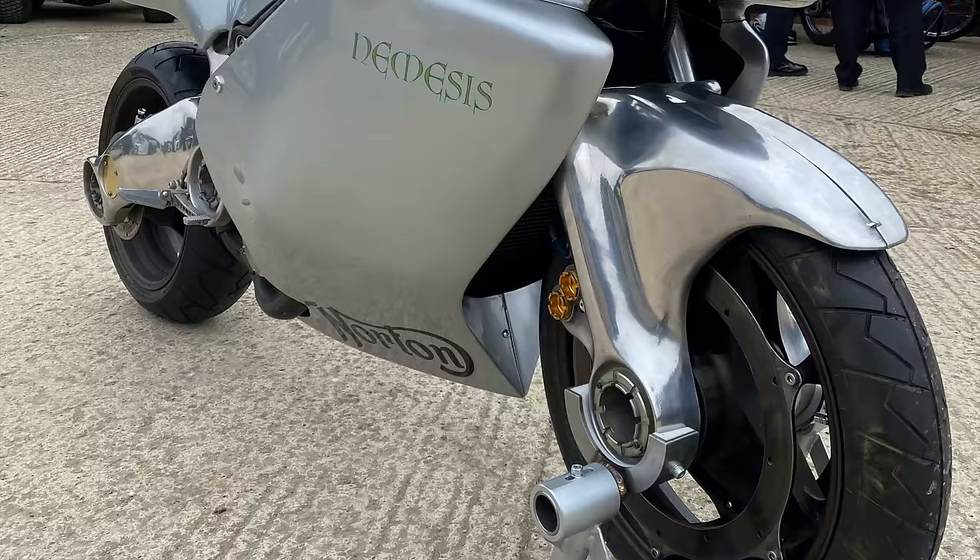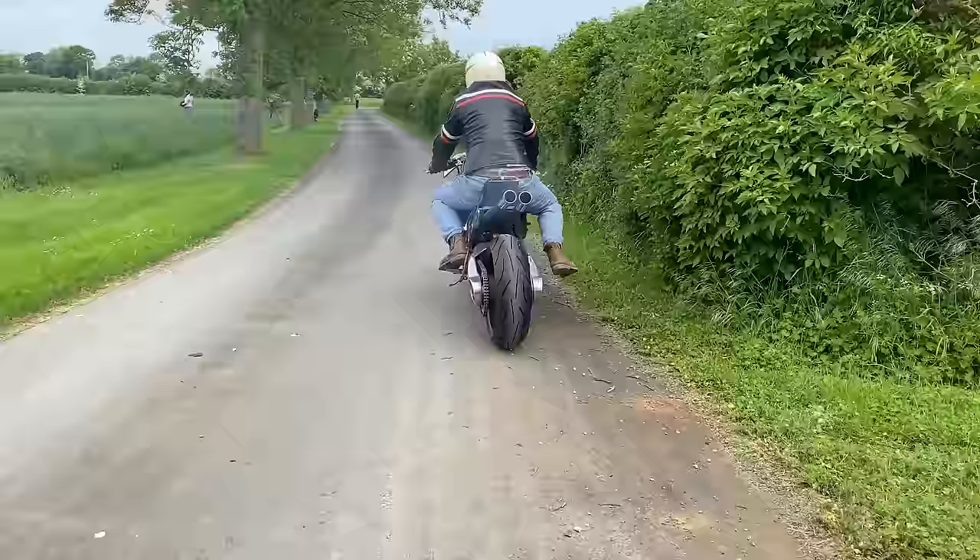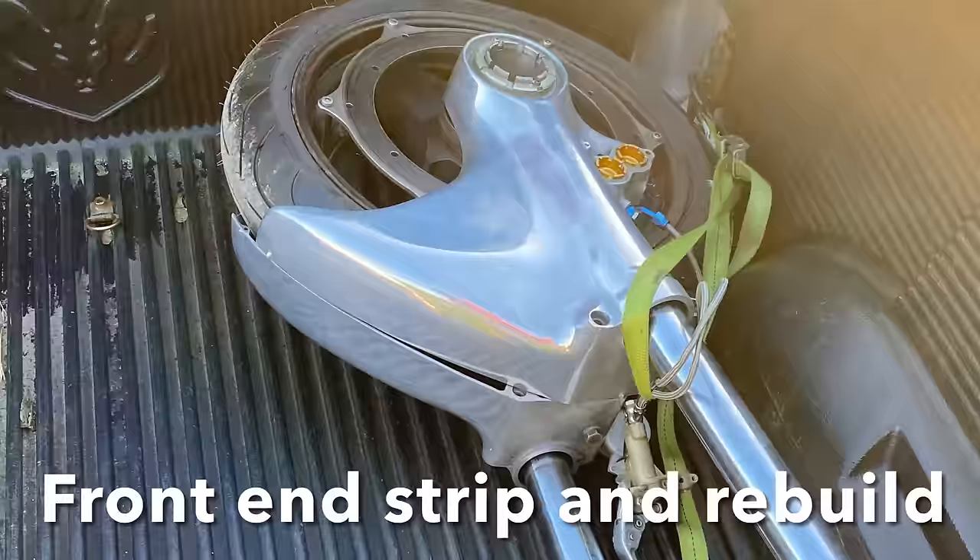I did some initial investigations for series 12 of the motorbike show, getting the engine running and getting the bike riding, and Henry rode it briefly for a short distance. But it didn't run that great - it leaked a bit of oil and leaked a lot of coolant all over the road. So basically now I'm going to start stripping the bike down properly, sorting out all the issues. I thought I'd start with the front end, do the forks and brakes first.